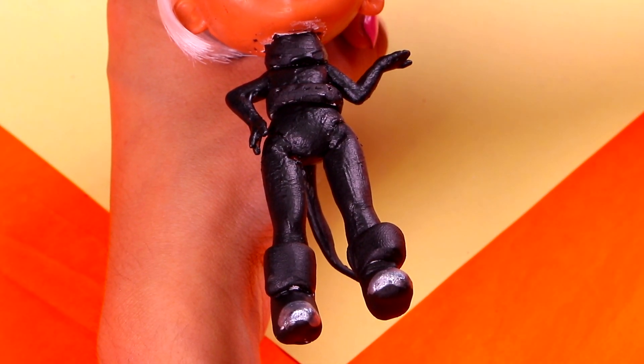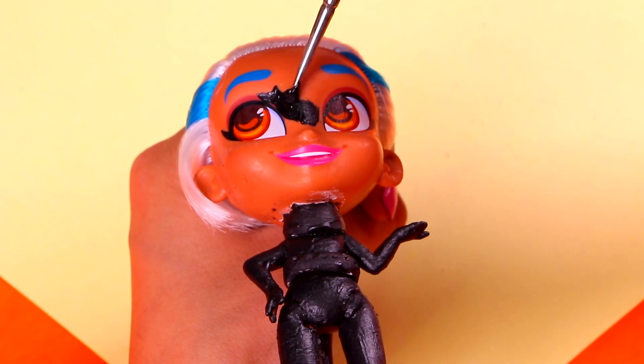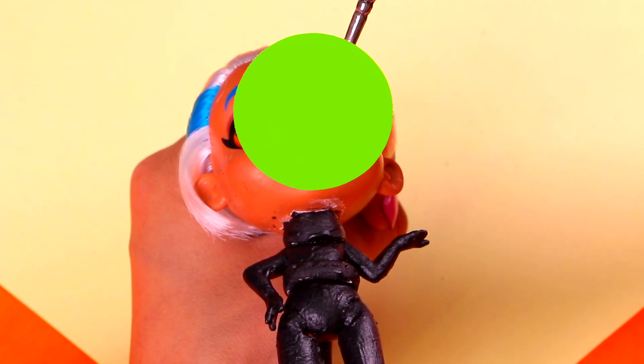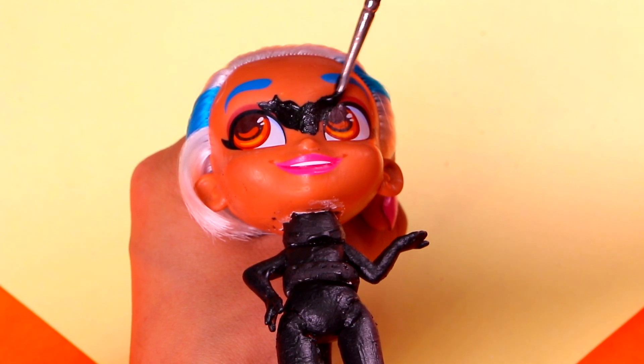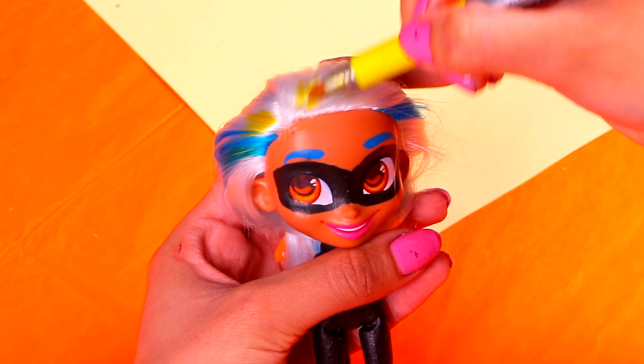And, something that we cannot miss is a mask for her! So, once again, we're gonna grab an ultra-thin brush and we're gonna paint the mask all around her eyes, like so! Look, she's beginning to look just like Cat Noir!